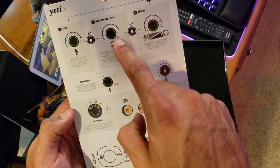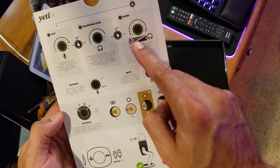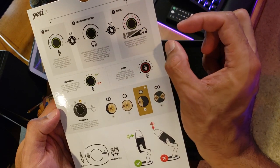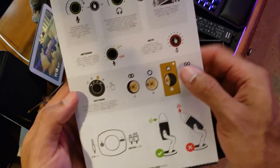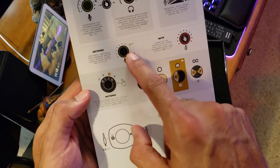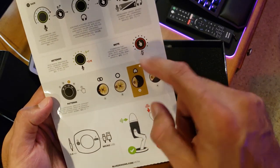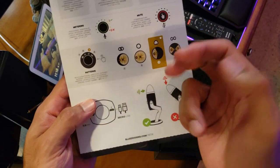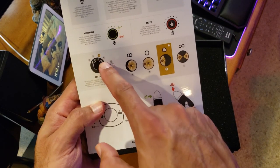Hold the knob down for a second and it switches over to the headphone side so you can adjust the headphone volume level. Hold it for another second and that controls the blend between your chat and your headphones. The metering shows green for good levels, and anything in the red is too much. Just press the knob in once to mute.